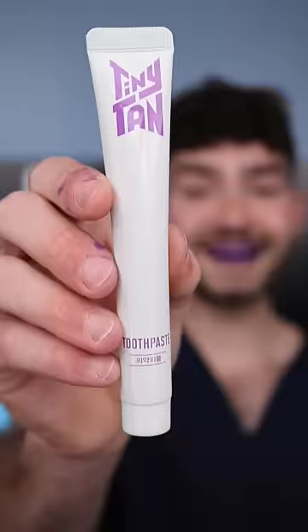It comes with a miniature Suga and a bristle head cover. These things are ultra soft. It also comes with BTS toothpaste.